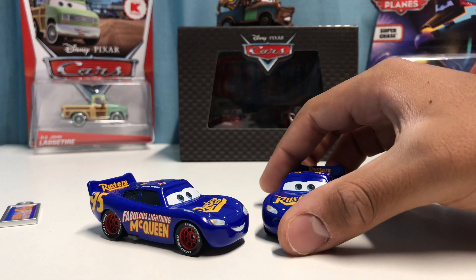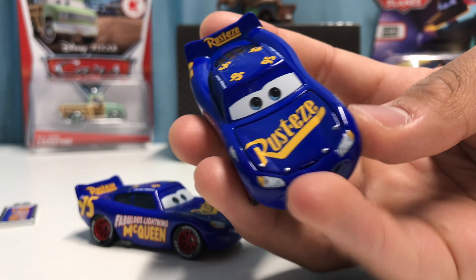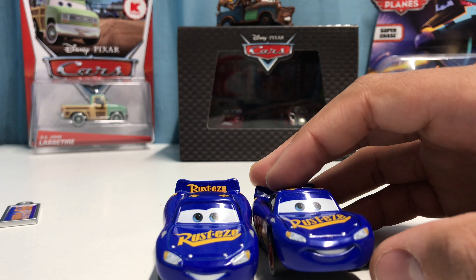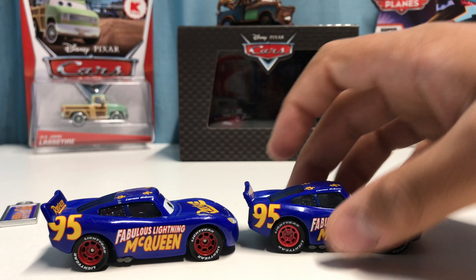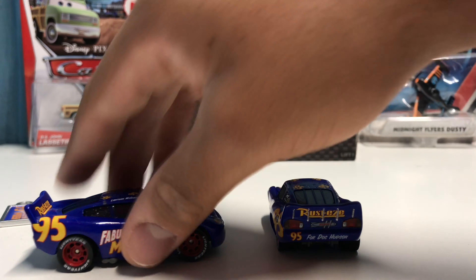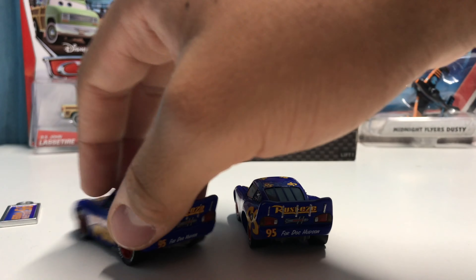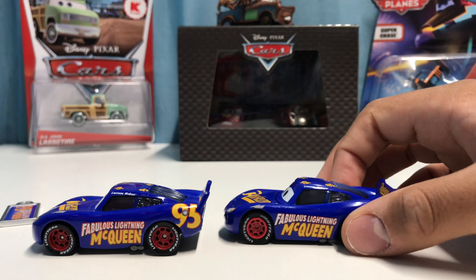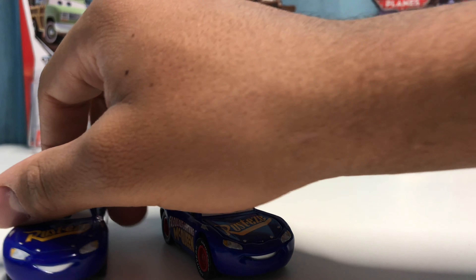It's almost hard to tell the regular Fabulous Lightning McQueen and the Precision Series version apart, but once you take a good look you can tell — you can see the outline of the hood on the Precision Series one. They're both showing their teeth in a smile, but the Precision Series one has a thinner smile. From the side they look pretty much the same. On the back, the Rusteze logo seems a bit fatter on the regular version, but the 95 on top and the Lightning McQueen writing are the same. I'm going to go with the Precision Series one — let me know your thoughts in the comments below.